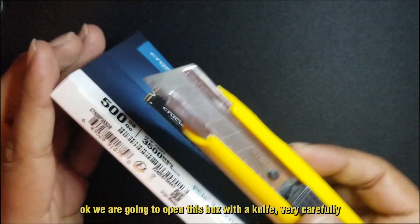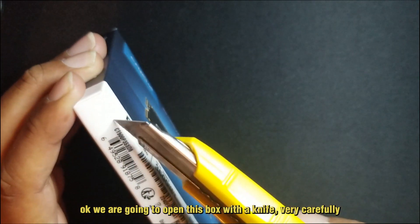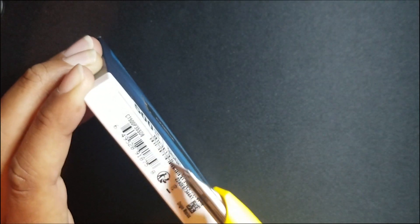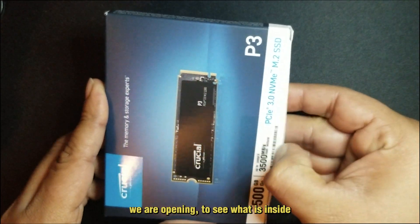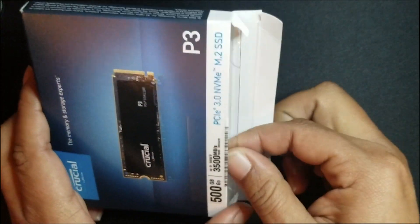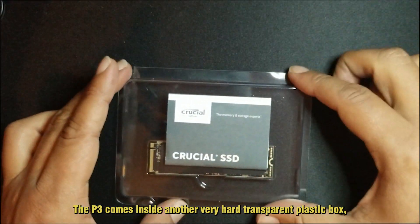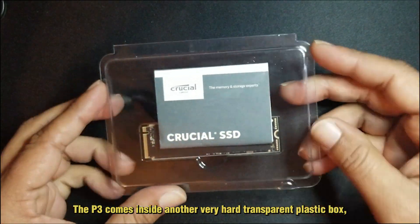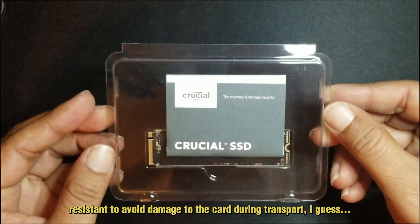Without waiting, let's open this box. We're going to open it with a knife, very carefully. Opening to see what's inside — okay, the P3 comes inside another very hard transparent plastic box.